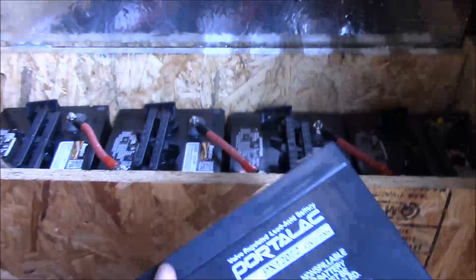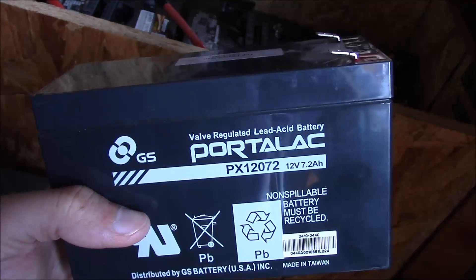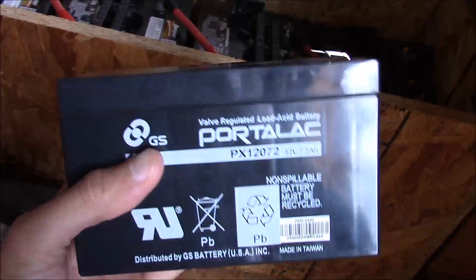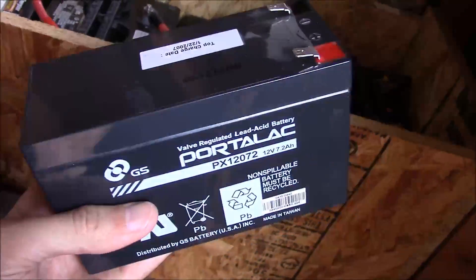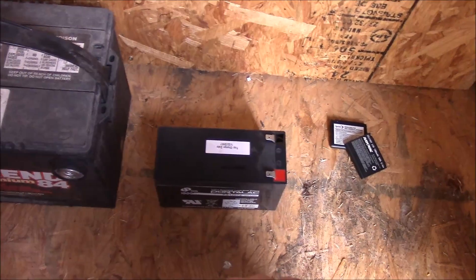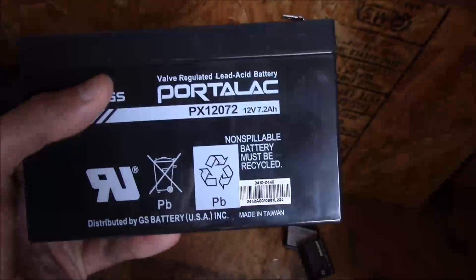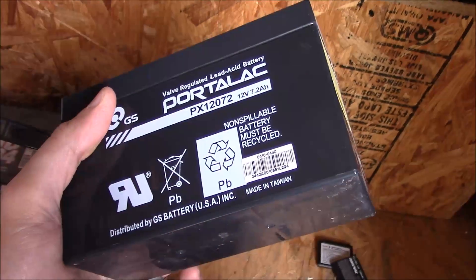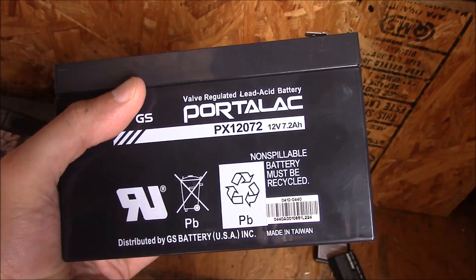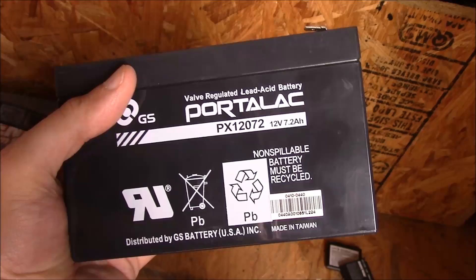The next one I want to show you is a sealed lead acid battery. These are filled with fluid inside but they are not user serviceable. As I'm flipping this over on its lid, there's nothing to maintain with these. They are a little more expensive per amp hour than a flooded lead acid battery, but these are perfect for using in small solar panel systems. In fact, on my smaller system I have a couple of these wired together. They're great up to a certain point — you don't want to use these with big systems because they're more expensive for the battery capacity than other options.